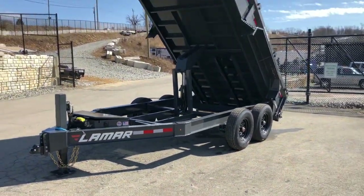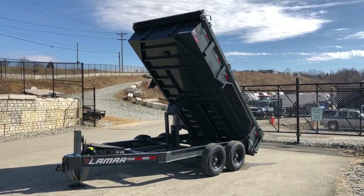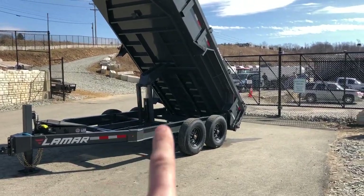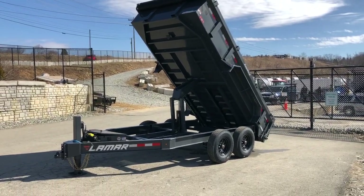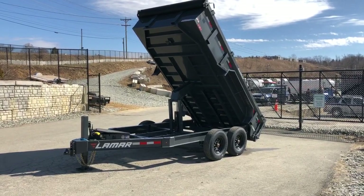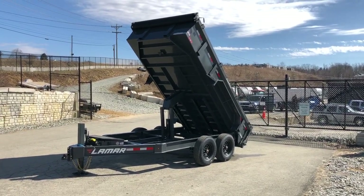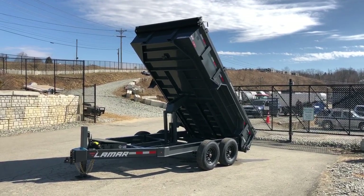Some of the features on the Deluxe as shown: it's got the hydraulic jack up front, the 14-ply tires, the oil bath hubs, the rear jack stands, the spare tire mount, and the 14-ply spare — in addition to all the standard features like the I-beam frame, the scissor hoist, 3-way gate, 7-gauge floor, and the rigid rail. Very heavy duty dump trailer. We're calling this our 14,000 pound Lamar Deluxe Series Dump — we stock them in 14 and 16 foot, and it's possible to order one in a 12 foot as equipped. If you have any questions, feel free to give us a ring at 717-220-4220, or visit us on the web at bestchoicetrailers.com.